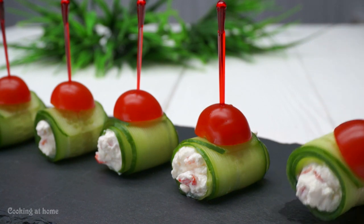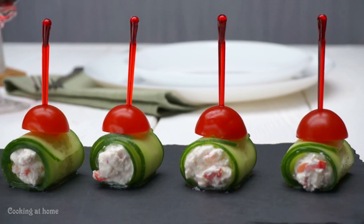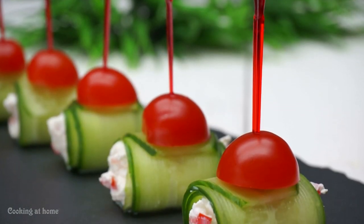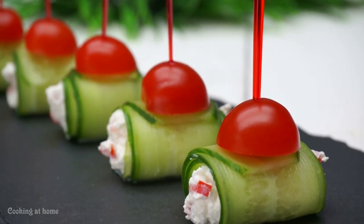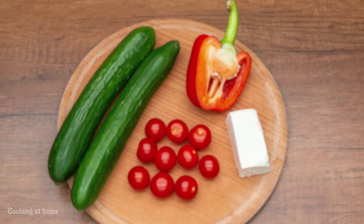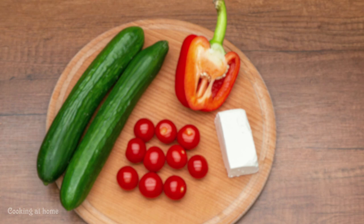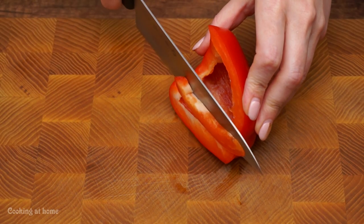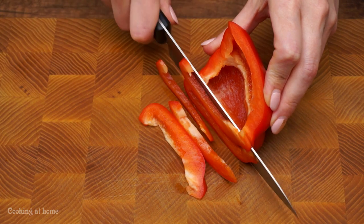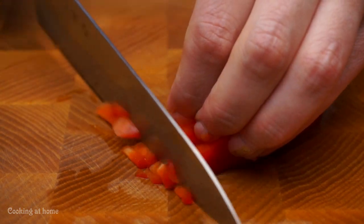Hey everybody and welcome to my channel! Today I'm doing this cute recipe for any type of important day. Follow my channel to see more of my videos. First of all, let's chop our red bell pepper.